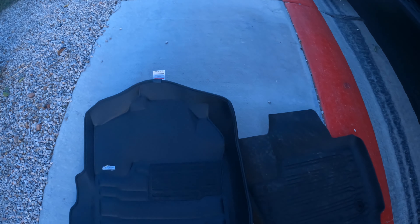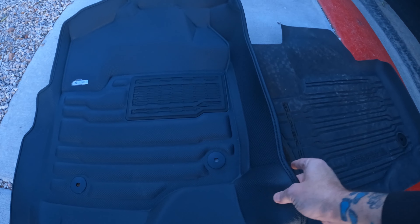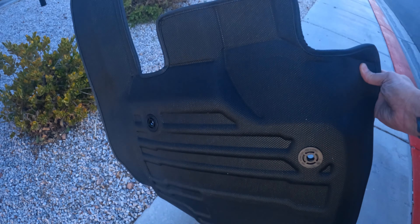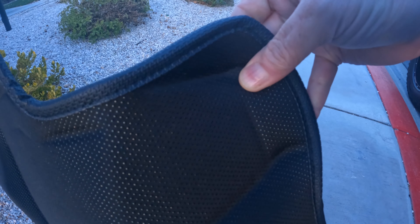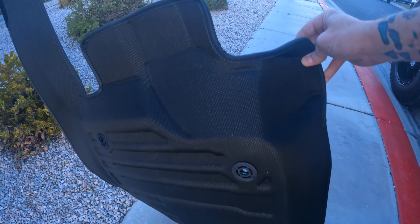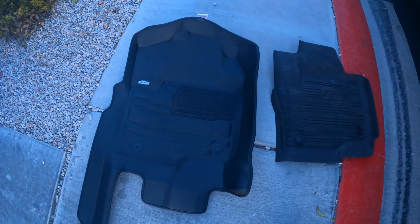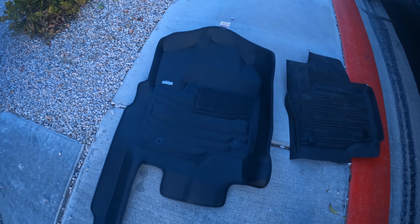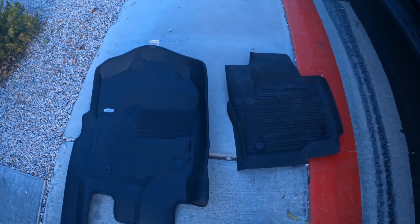The material is kind of like a woven fabric. Here's the back — it's got little nubs, but they're not very hard in case you have vinyl flooring. Overall I think the quality is really good; it just depends on the fit. I'm going to put the new one in and then we're going to look at the passenger side.